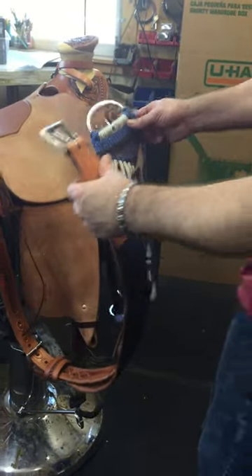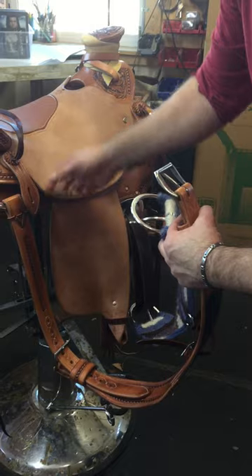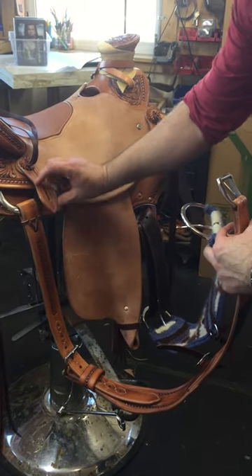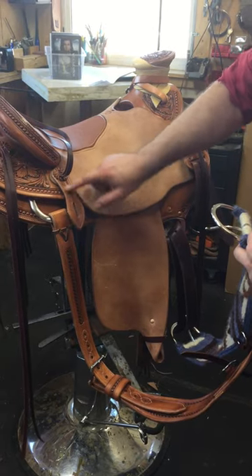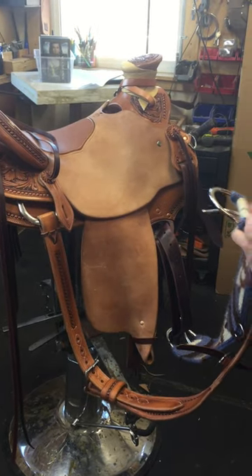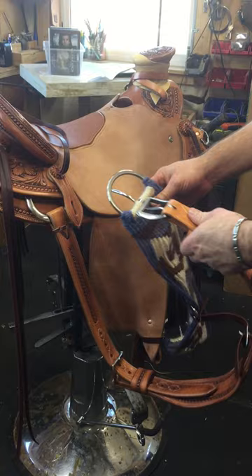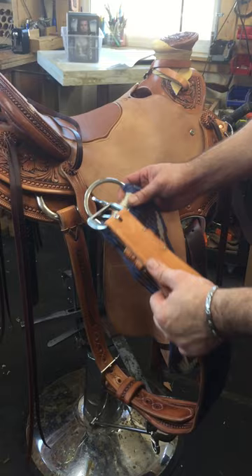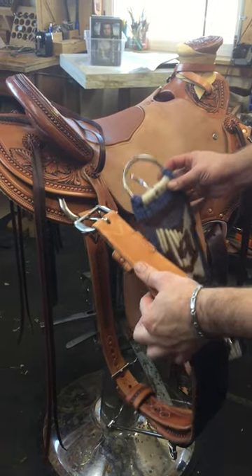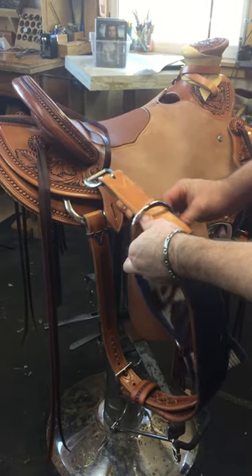I just want to show you guys how I put the cinch up, because I don't want the cinch carrier to curl up or get twisted. I want it to stay like that for the duration of the saddle's life. The way I do it, I usually stick the back cinch through the front cinch, but depending on your buckle arrangement you might have to change that. One of the buckles will be through the other one.